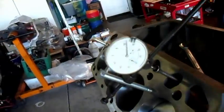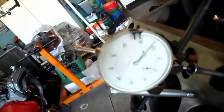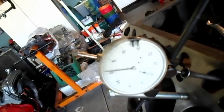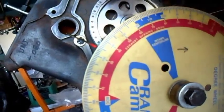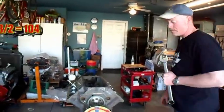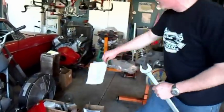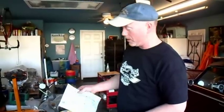Moving forward all the time, we are going to go past maximum lift, then go 50 thousandths after. Take another reading off our wheel — it is 145. Now, 145 plus 63 adds up to 208. What you do is you split that in half: 208 divided by 2 is 104. Our cam card shows that our intake centerline should be at 104. That's how you find your intake centerline.